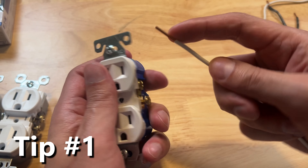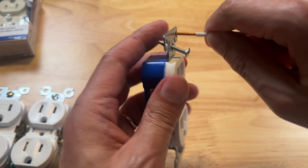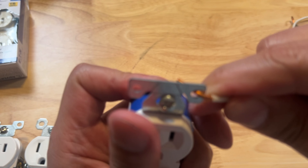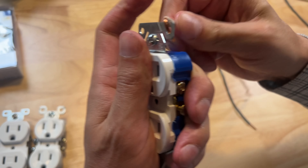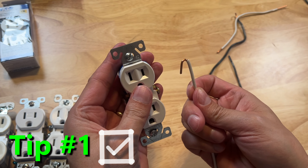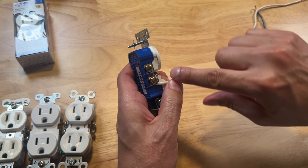Let's start with creating J hooks for your terminal screws. You can actually use any circle that you see on the outlet to grab onto that wire. Simply bend it into the shape you need and you've created a J hook. Now J hooks over the terminal screws, you always want to make sure you go clockwise.